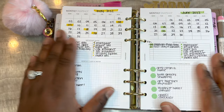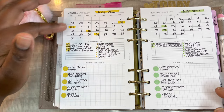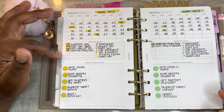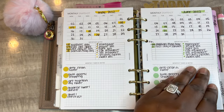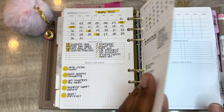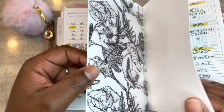My monthly section is from Plan With B. I write the month and year, fill out the monthly calendar, have important dates on the left hand side, bills on the right, and then my monthly to-do list on the bottom. I use dots that I get from Amazon - they come in a row.